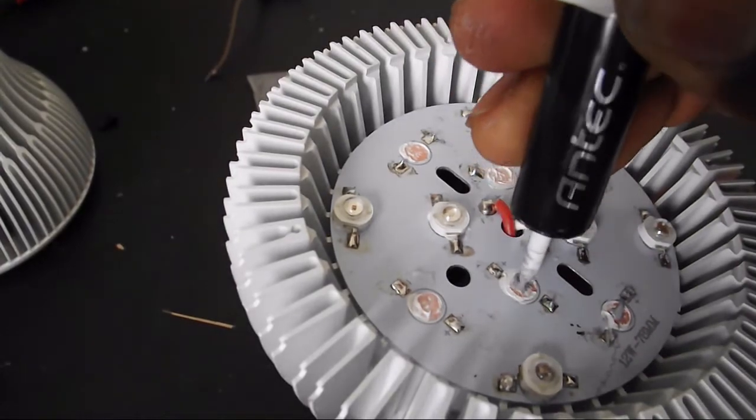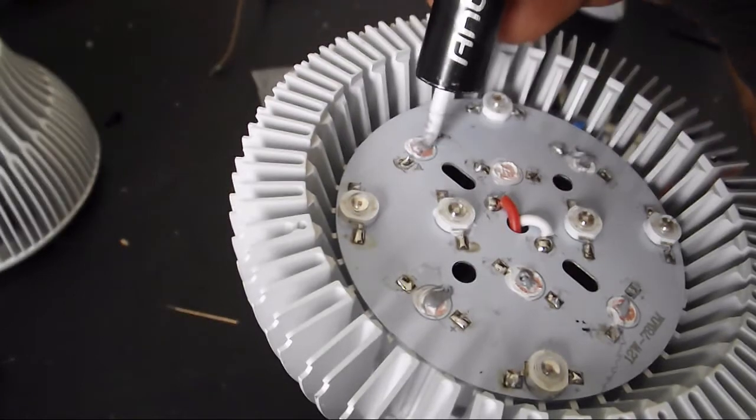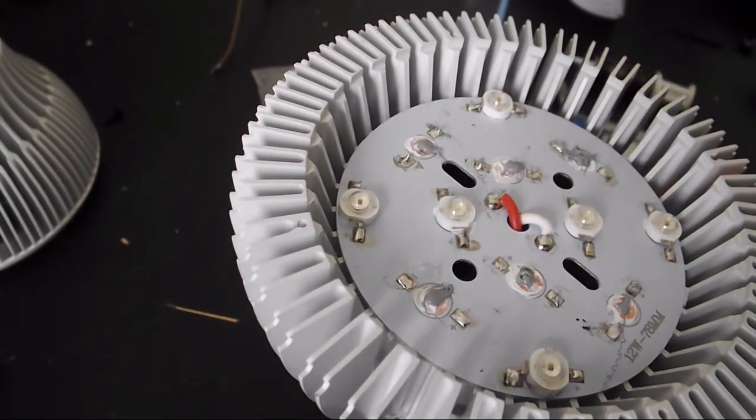After I remove all the red LEDs I wanted to, I added some thermal paste to help with the cooling of the LEDs, because this is actually a heat sink and without the thermal paste the LEDs won't be able to transfer the heat properly.